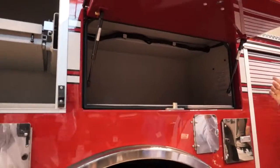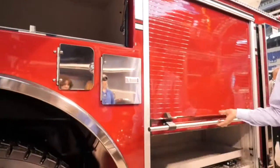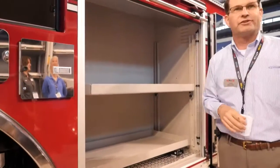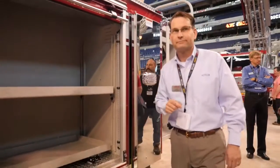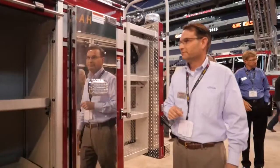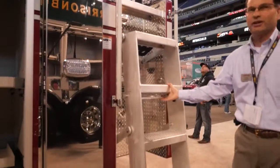LED scene lights are around the truck and are 12 volt. In the body, there's room for seven air pack bottles. On either side of the truck we do have our access ladder to get up to the turntable.